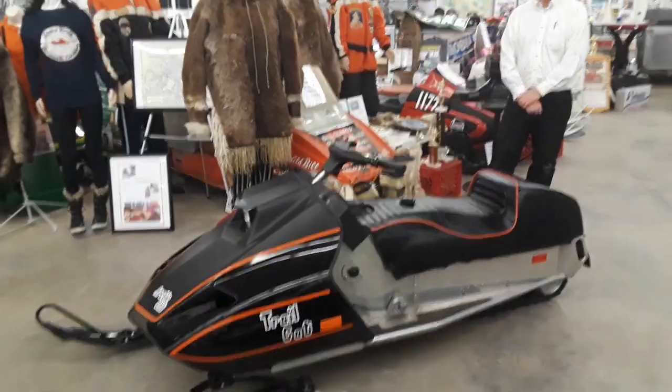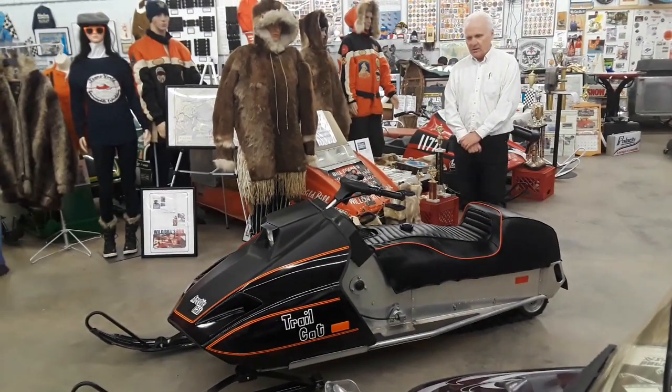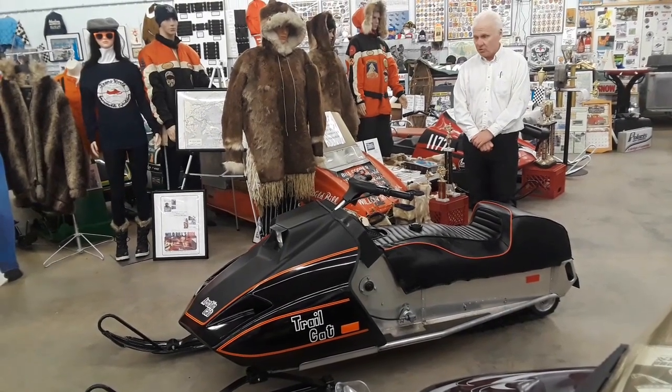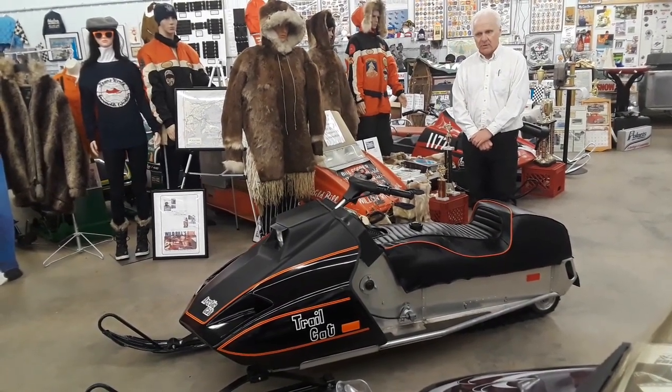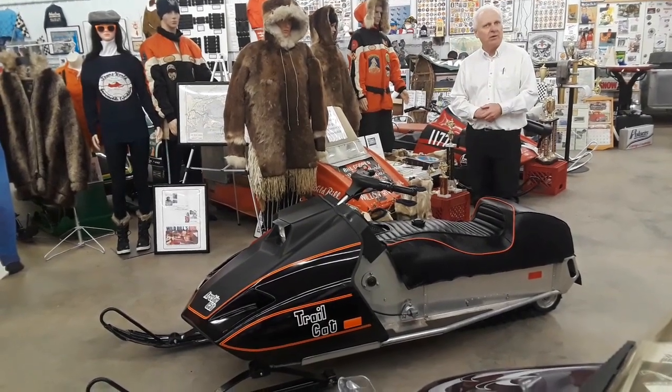I don't know if many people have heard about this, let alone seen one in person. I'm so happy to be able to demonstrate and show you this unique little piece of our snowmobile history.